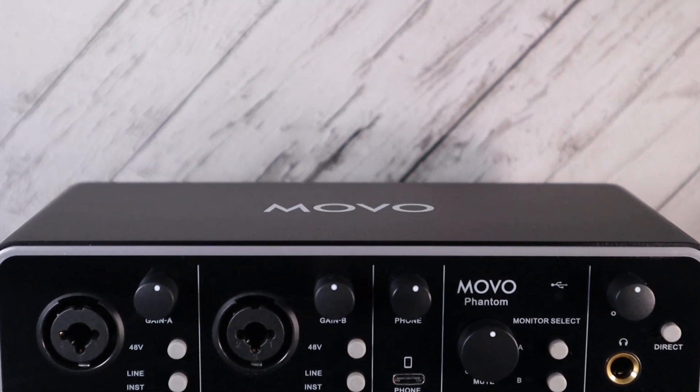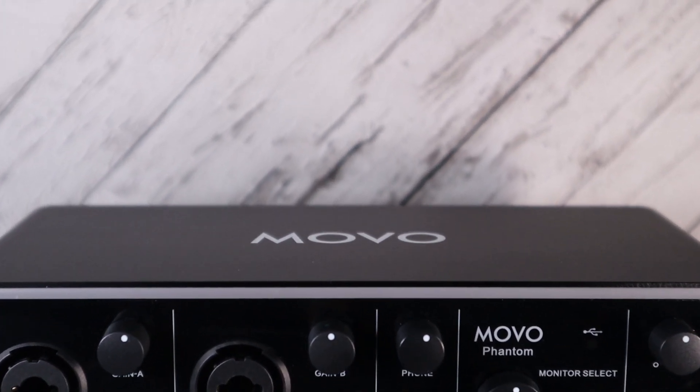Here are my thoughts on Movo's Phantom Audio Interface. Full disclosure, I reached out to Movo when I found out about the Phantom and asked them if I could review it, so they did send me this particular unit.